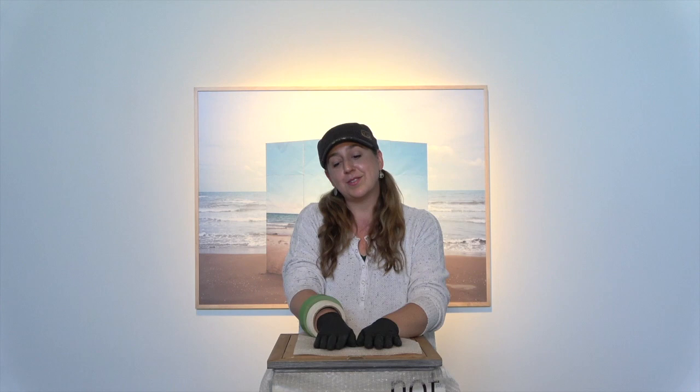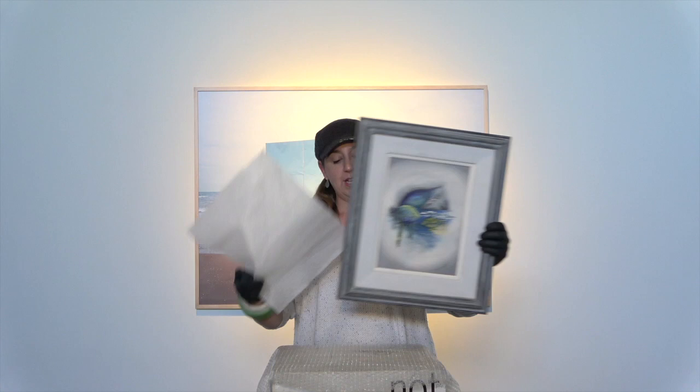Today we're going to talk about some pro tips for soft packing. Soft packing is a way of packing fine art and delicate objects that usually involves things like rolled plastic, foam, bubble wrap, and cardboard. If you are shipping out gifts or art to friends and family this season, you're going to want to know how to soft pack it properly so it can make its way to its destination safely.